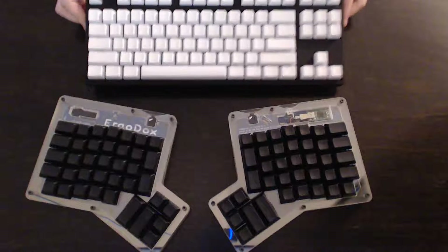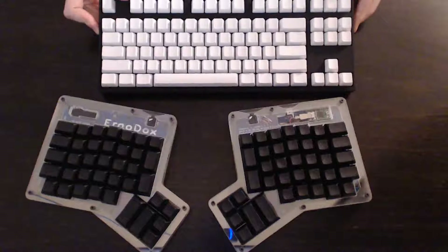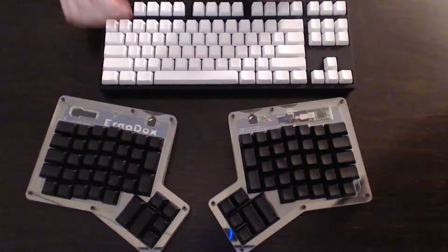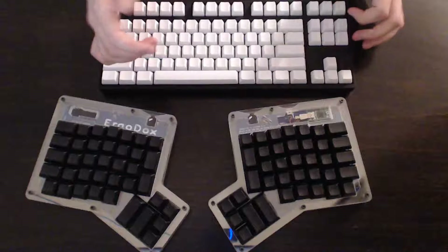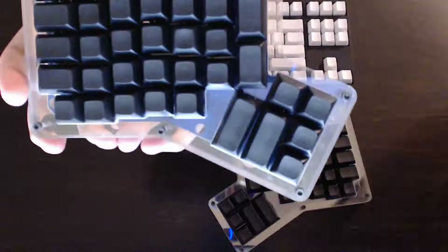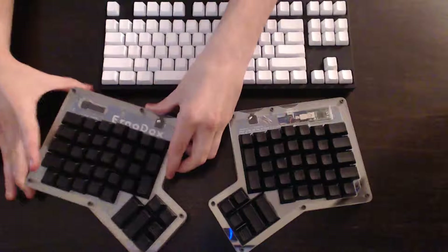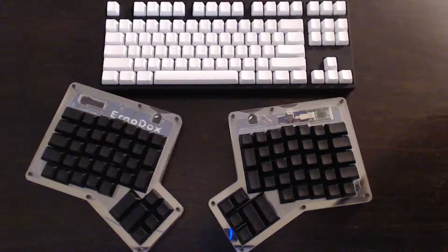The third change — which is both ergonomic and an efficiency improvement — is the thumb keys, as you can see down here. Most people, myself included, would dedicate both thumbs, our most powerful fingers, to the space bar. That seems very inefficient. On the ErgoDox, each thumb gets several keys at its disposal. Not only is that ergonomic because we're spreading out the work among all of our fingers better, it's also more efficient for pretty much the same reason.